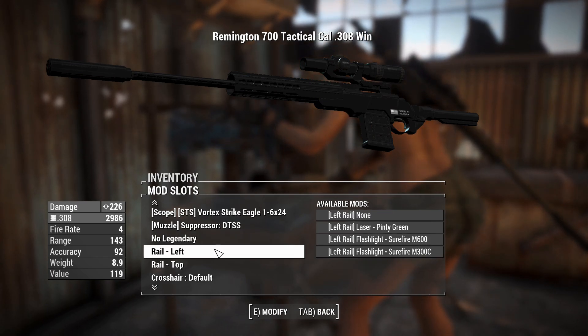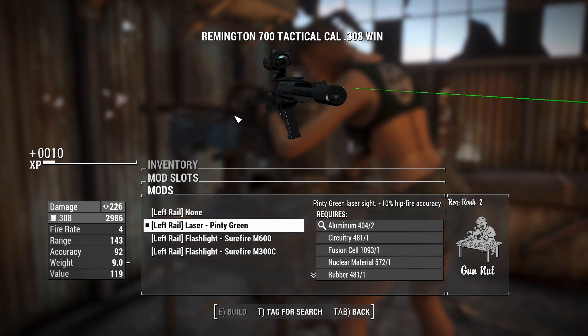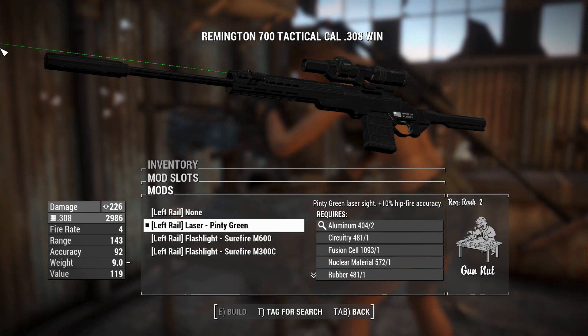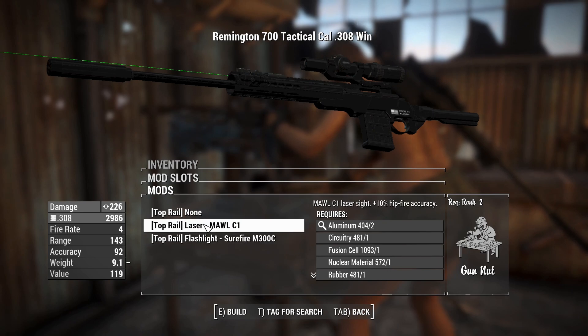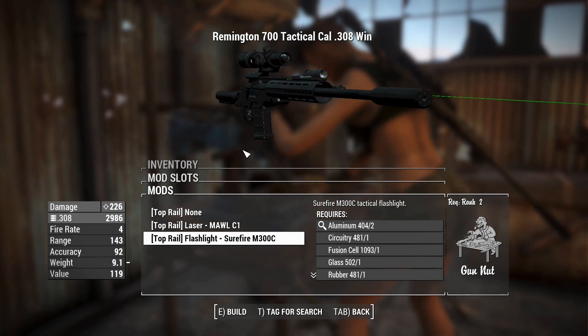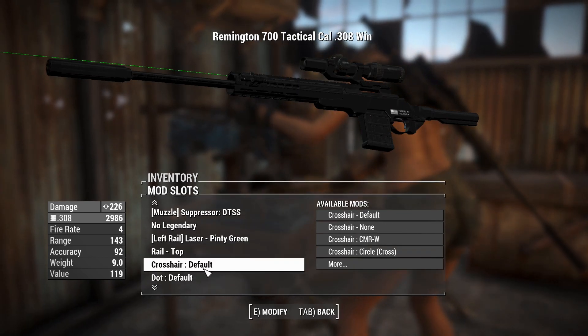You can chuck a laser sight on this if you feel like it - might give away your position, but probably not. Plus 10% hipfire accuracy - if you want to do a no-scope at very close range, that's super useful. And you can chuck something on the top of the rail if you want a flashlight, though probably not the best thing to have on a sniper if you want to avoid giving yourself away. But it's a thing you can do. And another laser sight option if you feel like it.